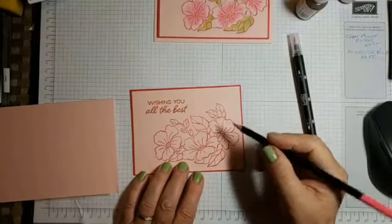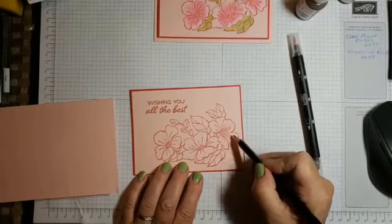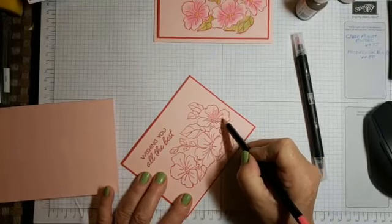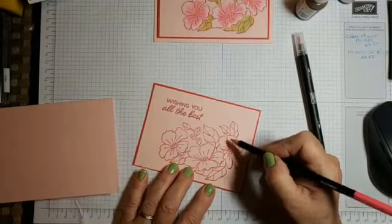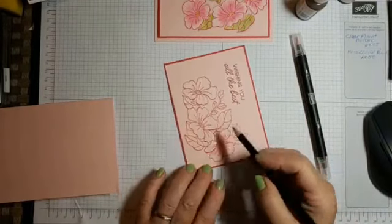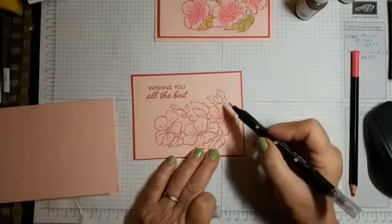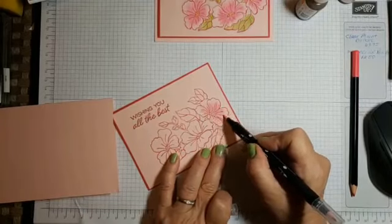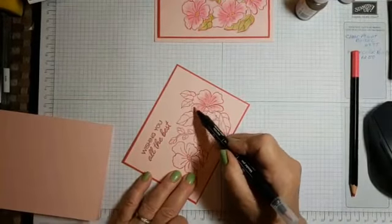Simple watercoloring — I do it with a blender pen. This one is Melon Mambo, not one of the new colors, and I just lightly color right around those flowers, kind of whisping it a little bit. People were surprised how nice it comes out — it was great for beginners. This is such a great way to watercolor for beginners. You take your blender pen, bring out the color, and smooth it out. Very simple, very easy.